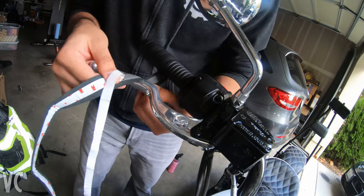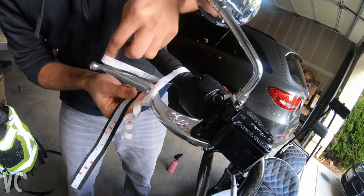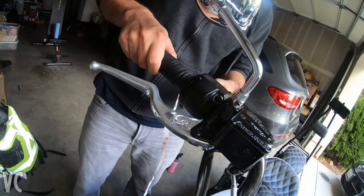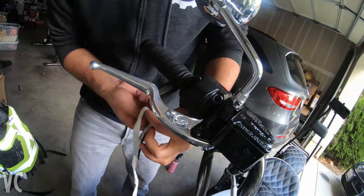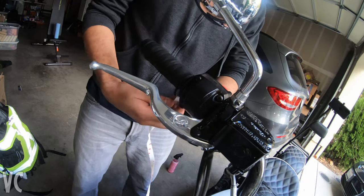If you do make mistakes, you can just peel it back, but it does leave some residue, so be careful. It would be visible because the adhesive really sticks to the leather and it was pretty obvious where it was. Luckily I didn't make any mistakes where I couldn't simply hide it, but do be careful.